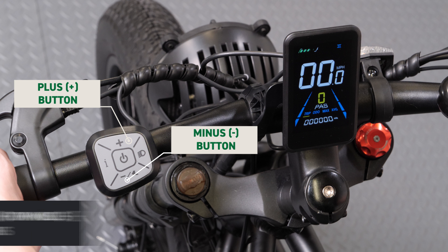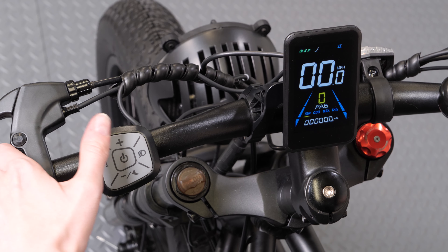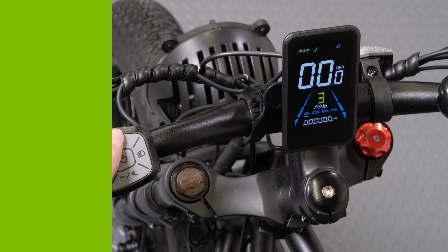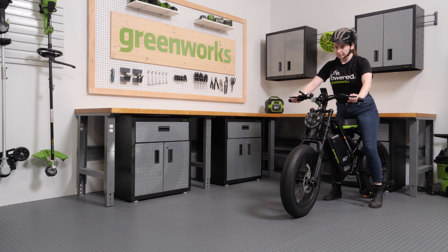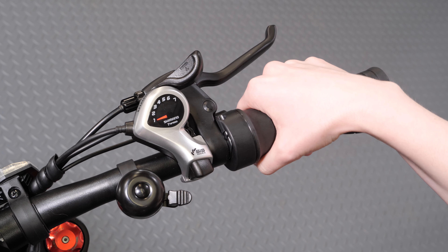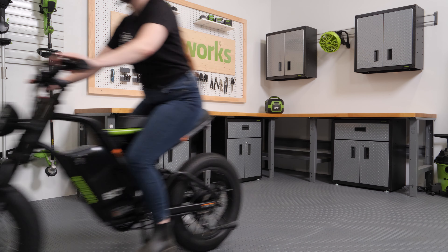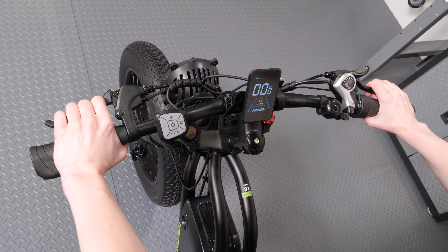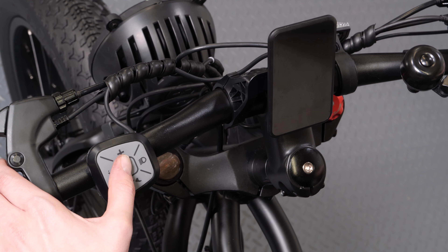Select the pedal assist level by pressing the plus or minus adjustment buttons. When you're ready to move forward, select Pedal Assist Level 1 and begin to pedal or gently turn the throttle on the right handlebar toward you. To come to a stop, release the throttle and squeeze both brake levers consistently. To turn the bike off, press and hold the power button.